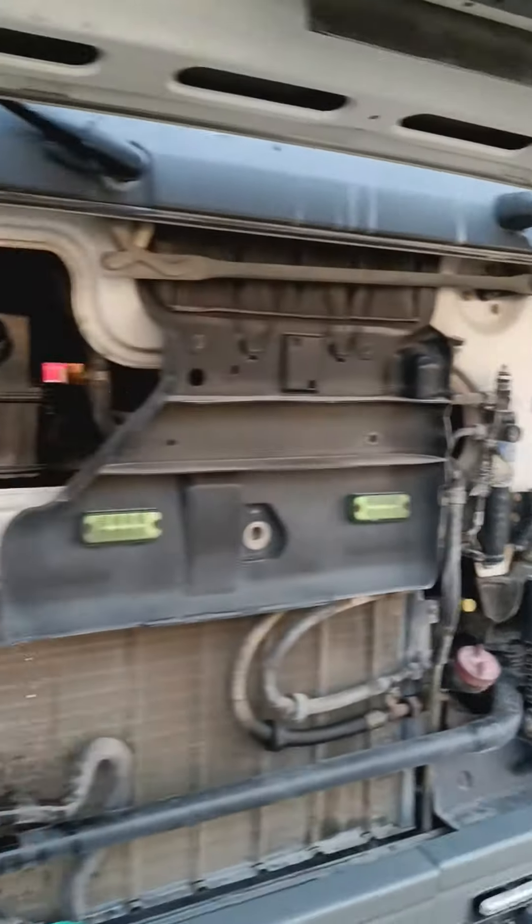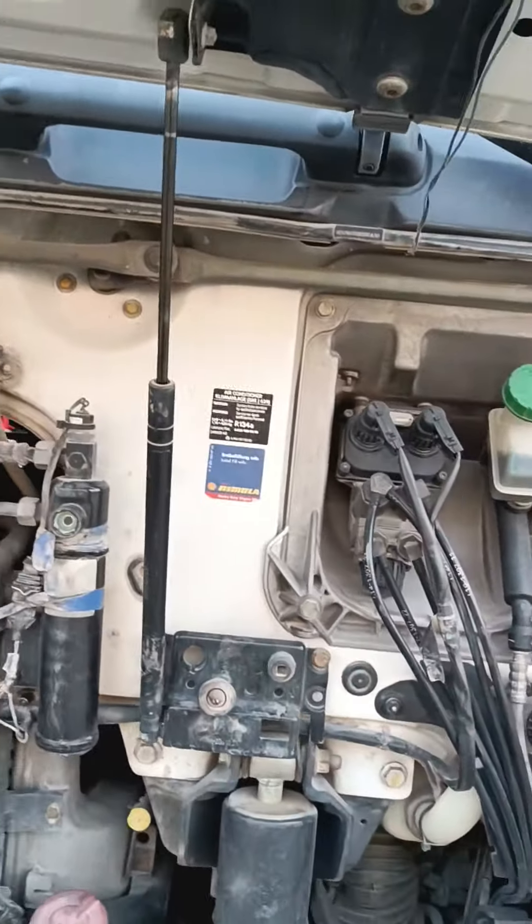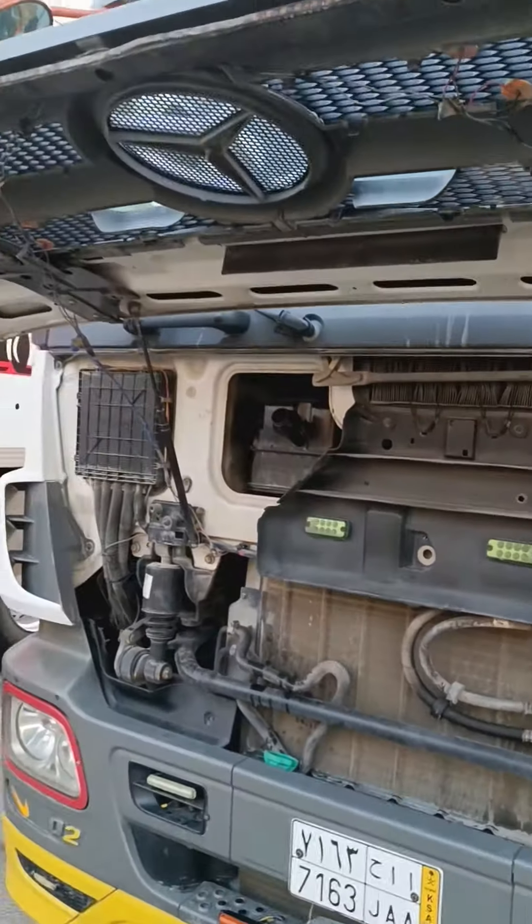We have a little bit. We have 30,500 km. We have to take a look at that.